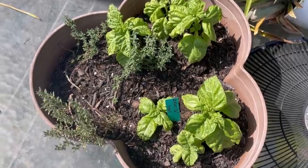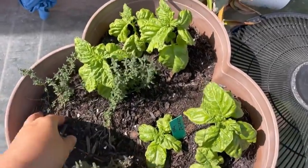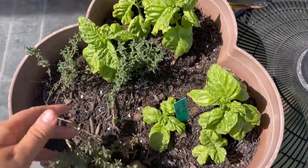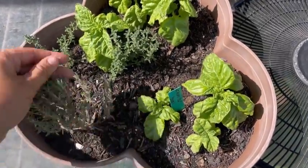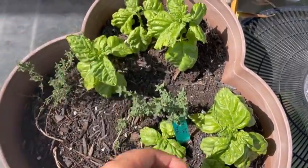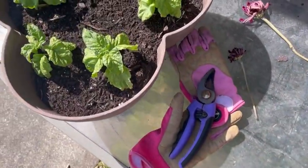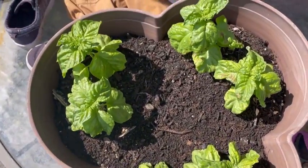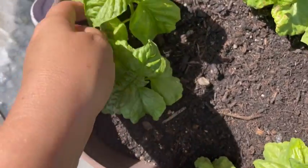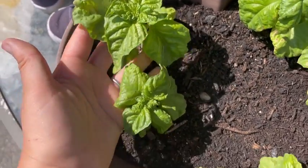Here are my herbs in pots. I have some thyme — I did prune this one up because part of it died for some reason, but the rest look perfectly fine. Here's my lettuce leaf basil getting bigger, and over here I have more lettuce leaf basil. It just looks really good. I love how huge the leaves are and they're still getting bigger.